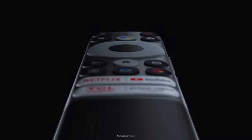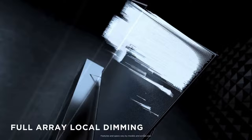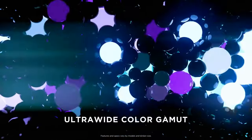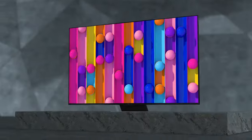The TCL QM8 TV is a budget-friendly option that offers impressive performance and a range of features, making it a solid choice for those seeking a reliable television without breaking the bank. While it may not compete with high-end models, it delivers a commendable viewing experience and provides excellent value for its price.